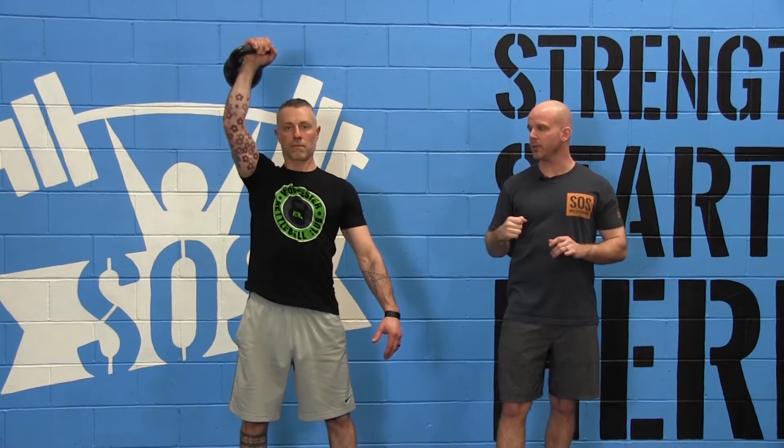There are two different ways that you can bring the kettlebell down. You can do an active pull, or you can guide the kettlebell down with some momentum, and that gets you into the second dip.